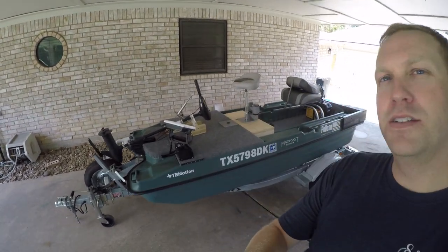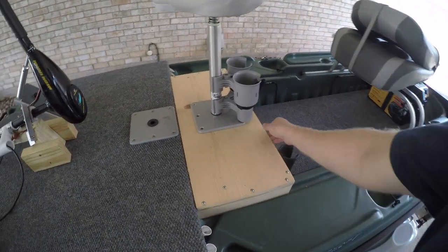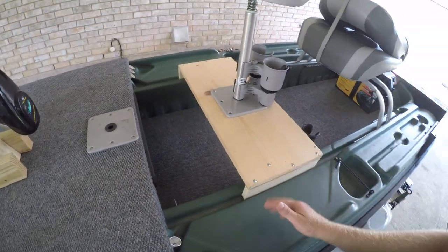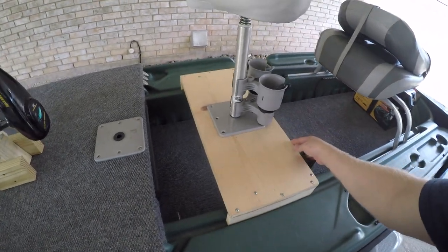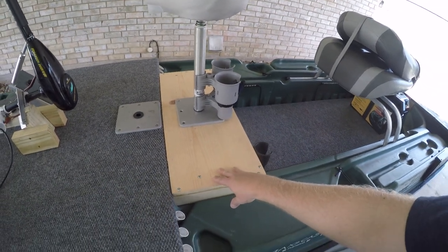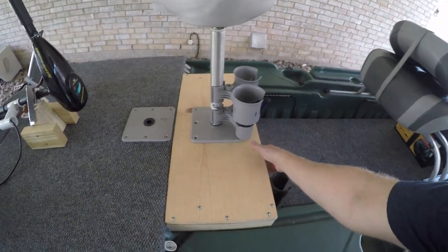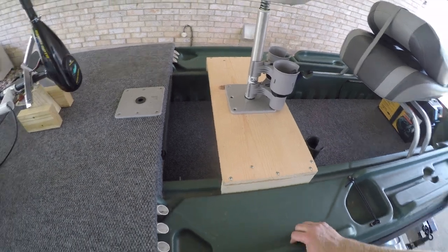Behind me you might see another modification — a sneak preview of the next video. It's an extension for the casting deck that I can take on and off as needed. If I'm fishing by myself I can put it in for a little extra room, and if I have two people I can just slide it out quickly. Stay tuned for that. If you enjoy what you see, please hit the like button and subscribe to the channel — thanks!